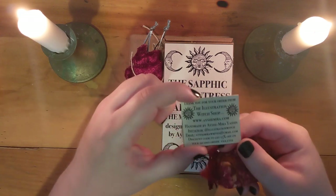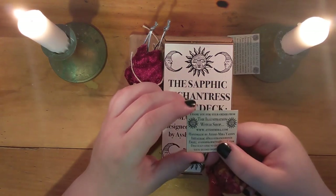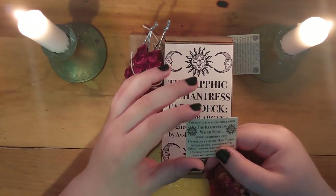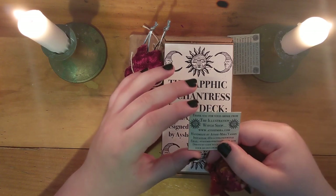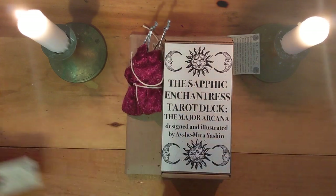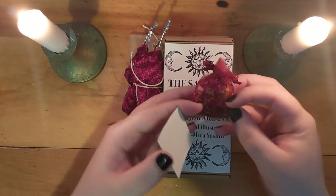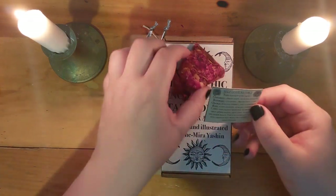There's a thank you for your order from the Illustration Witch Shop, and of course I'll have links to the shop and links to everything and some of my favorites of her prints and all that sort of thing. And here is a nice little sachet of herbs — a self-love sachet.